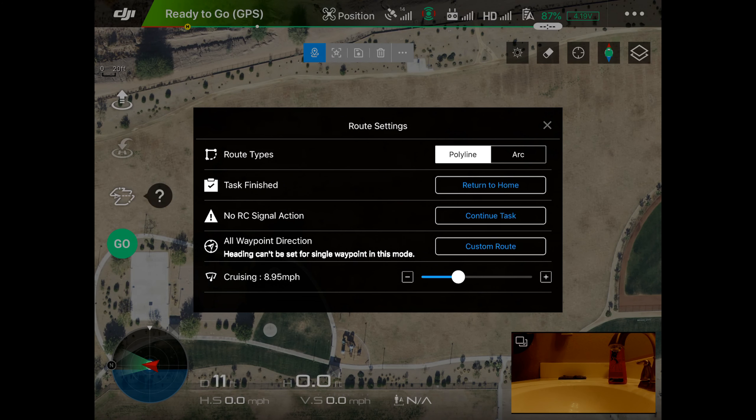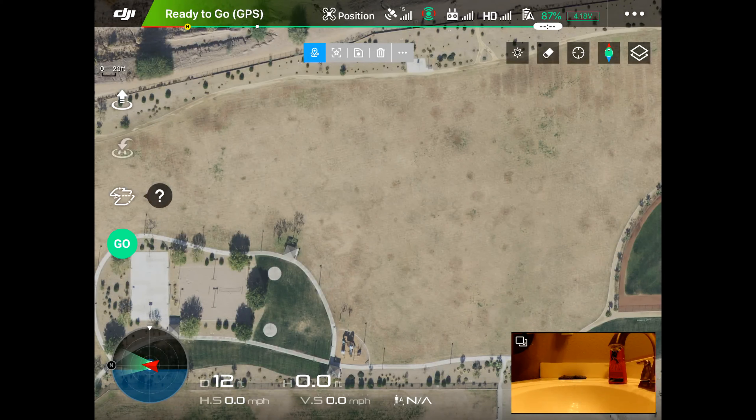We want it to be polyline, which means the drone will turn when it gets to a waypoint. Return to home is a good option, but we're just going to let it hover. We'll leave everything else as-is except the speed — we want to get it done fast. Now we close out of settings and begin putting our waypoints out. We're going to set a waypoint over here where the trees are and tap on the screen to place it.